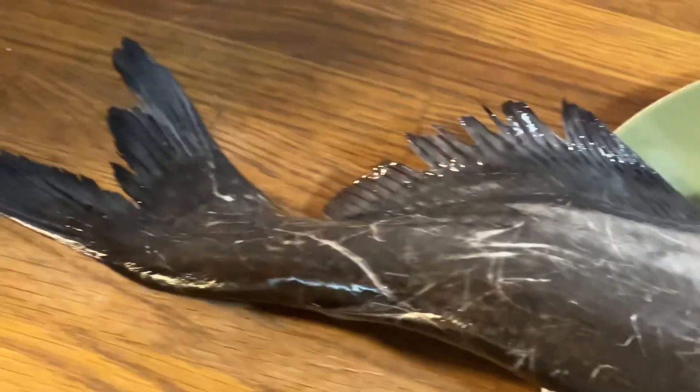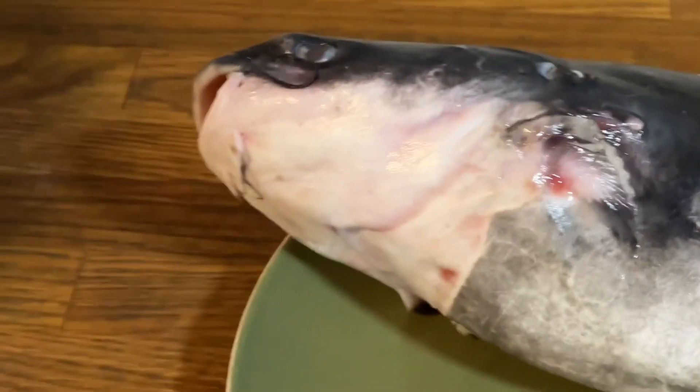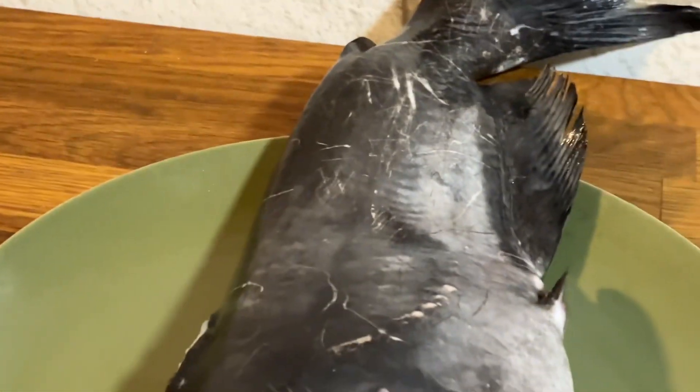Hello guys, welcome to Joy Cooking Show! Today we are making catfish pepper soup. This is the fresh catfish — it's so big! Watch how I am going to transform this into soup.